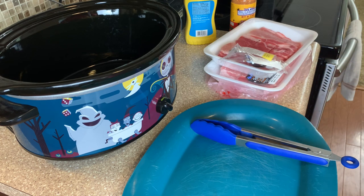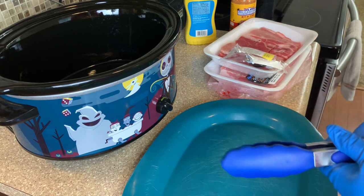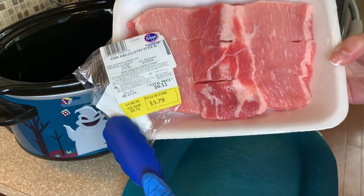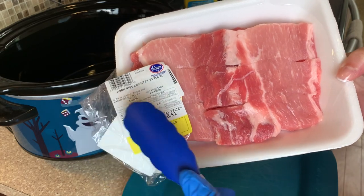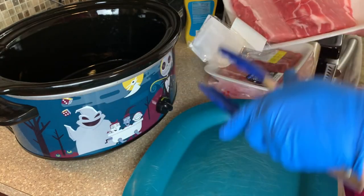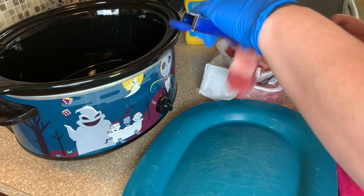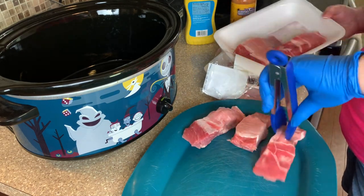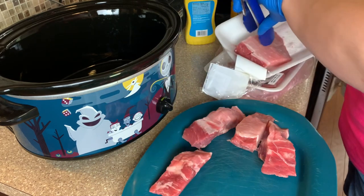Hello everybody, welcome back to another crock pot video. We are going to be making some crock pot country style ribs. I've got two packs of these pork country style ribs here, so I'm just going to move these over so I can give them all a good season.